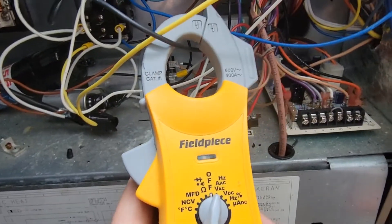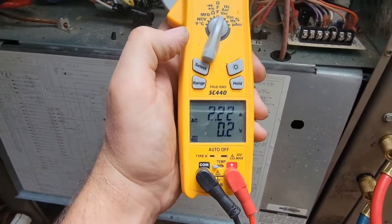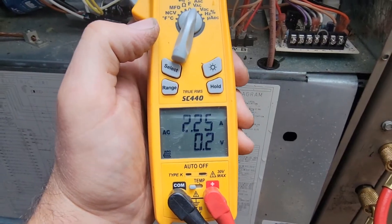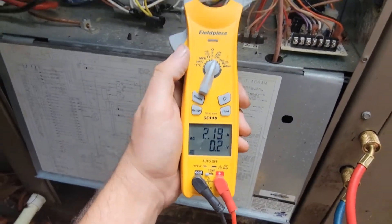Got the clamp around the black wire — 2.6 amps is full load amps. We've got two, so it is working.